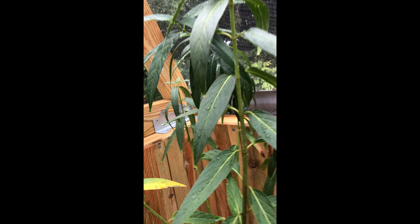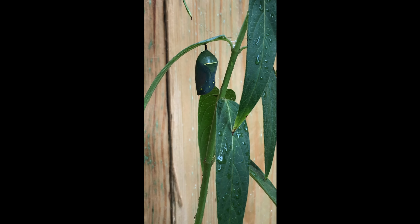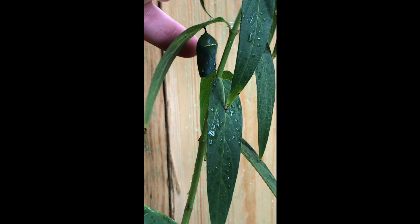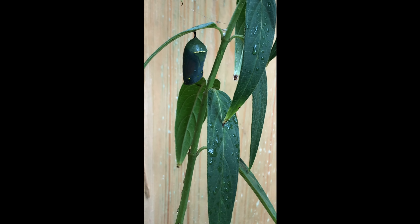Let's check this guy out so you can see — we had a friend that kind of escaped from our little enclosures and made himself a chrysalis back here. You can see that chrysalis is starting to clear up, and towards the back it's starting to go clear — you can start to see the orange wings forming. As it gets closer and closer to eclosing, it'll completely clear out and you'll be able to see the black and orange that a monarch typically has.